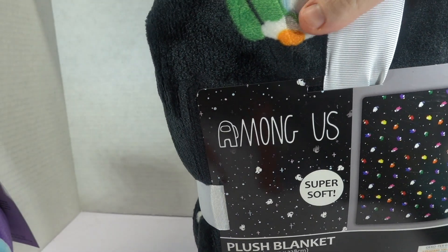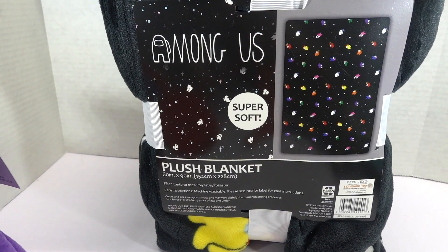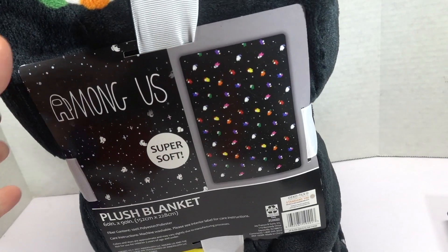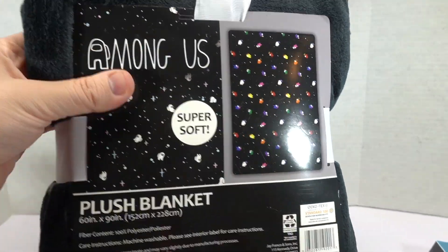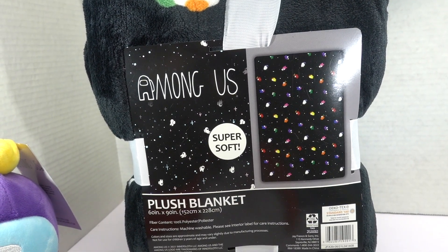And then the last item — I'm not gonna get this all the way out, but I will say it is much bigger than I expected it to be from the back of the box. It's a 60 by 90 plush blanket. You can see little different Among Us people sticking out, but let me show you the card here. This thing is quite large — it took up most of the bottom of the box.